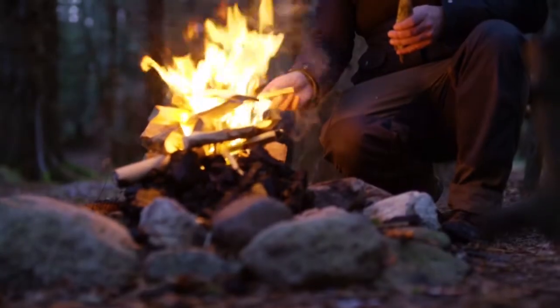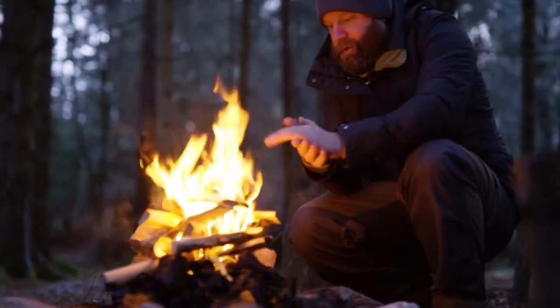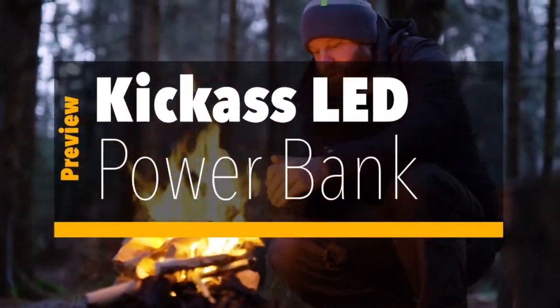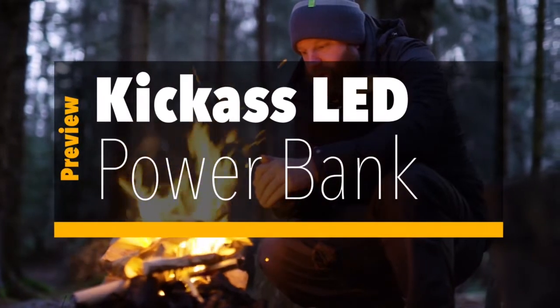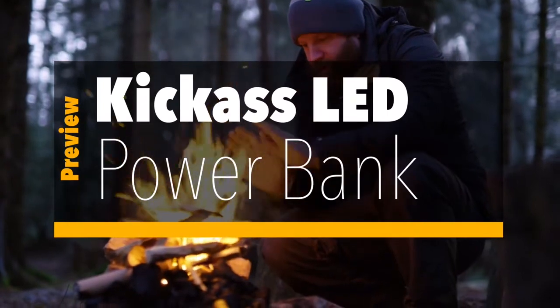Hello everybody, welcome to my YouTube channel. Today we're filming an unboxing video, so hope you'll enjoy it. What are we unboxing, you ask? Well, let's go and have a look.